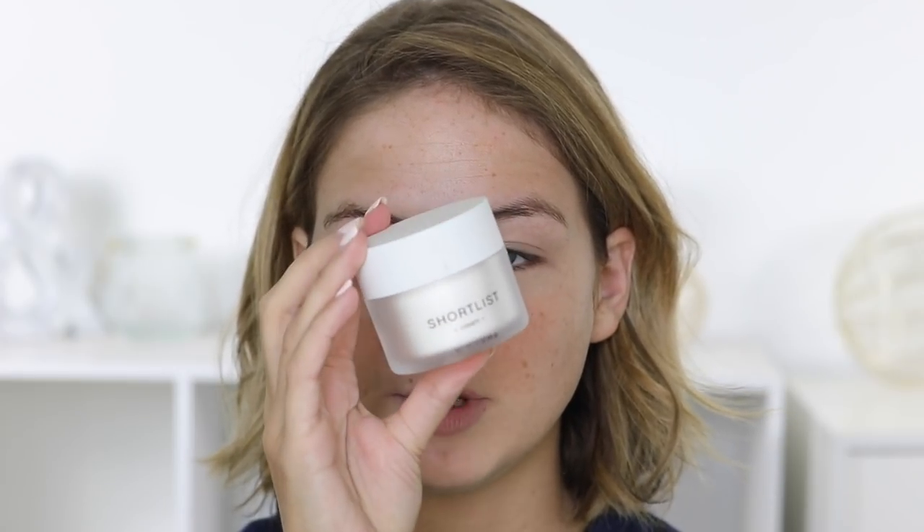So I have already moisturized my skin. If you have dry skin and you plan on wearing powder foundation regularly, you definitely have to moisturize beforehand. I would definitely suggest a thicker cream. I've been using the Shortlist Beauty cream — this is a brand new product that I've just been testing out, so far so good. But if you are dry, definitely make sure you moisturize your skin very well beforehand.